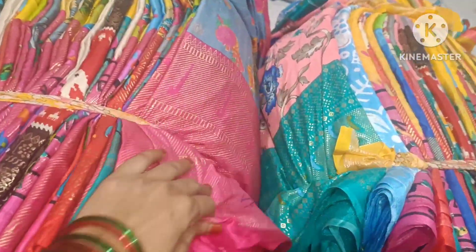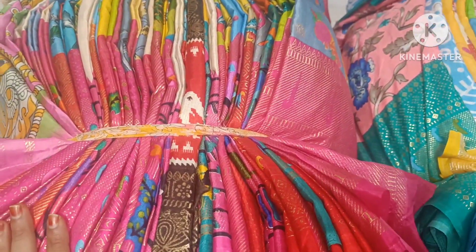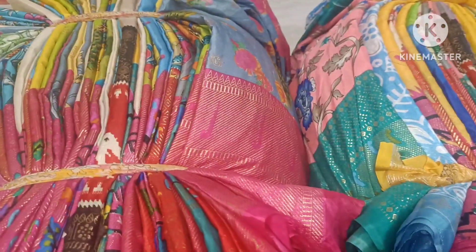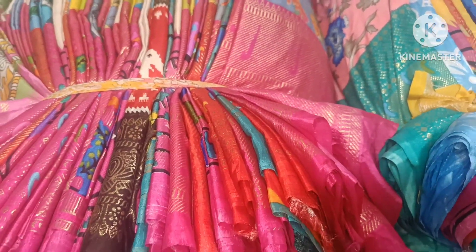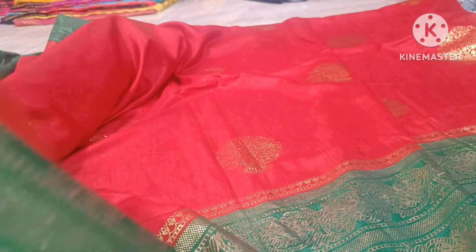Hello guys, welcome back to my channel. Welcome back on channel Joshua Yu collection trends. Welcome back, same plastilocara this one leg.